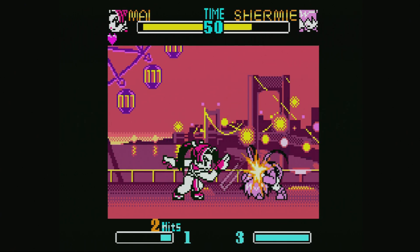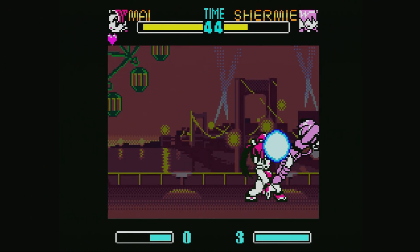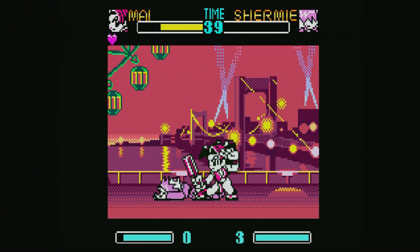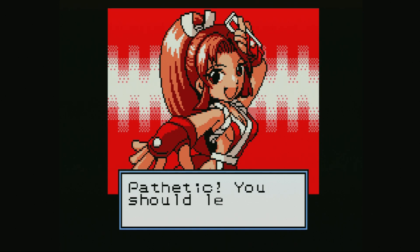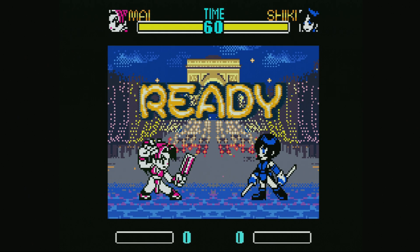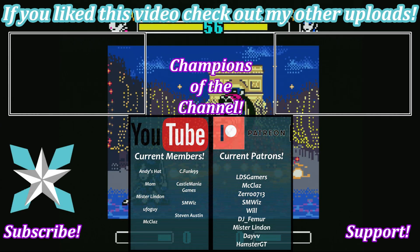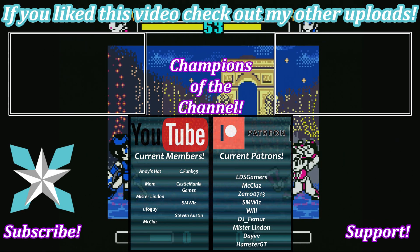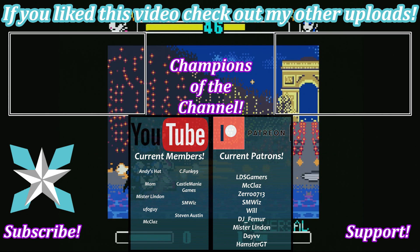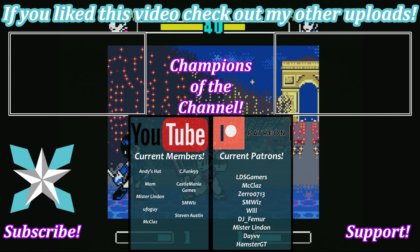That's really going to do it as far as Neo Geo Pocket Color is concerned. As always, if you have any questions, feel free to ask in the comment section below — not a whole lot to this one, so it should be pretty easy. If you could do me a huge favor and hit that like or dislike button depending on how much you enjoyed today's video, and if you haven't already, hit that subscribe button so you can see when new videos, reviews, or other content goes live. If you'd like to further support the channel, check out the Join button on YouTube or the Patreon link on screen. Thank you so much to all of our current supporters — you rock stars, you. Until next time, stay awesome and we'll see you in the next video.